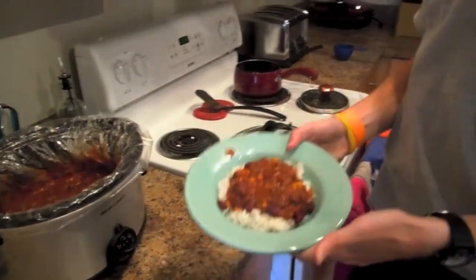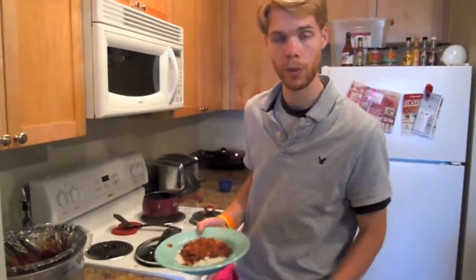So that's the finished product — rice bread with chili. Hope you guys enjoyed it. We're going to go eat it now. See you guys next time. Bye.